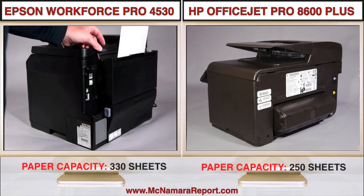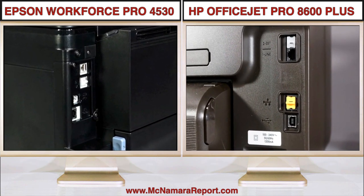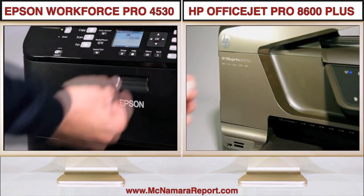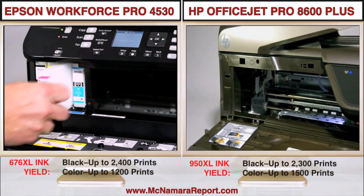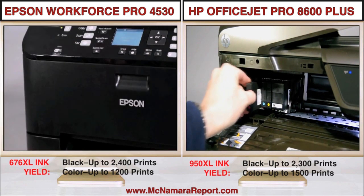The Epson also features a specialty paper feed for thicker papers and envelopes. Both models include USB 2.0, Ethernet, and fax connectors on the back and around the front. Both have doors that swing open to change printer inks, which you'll probably do less frequently and faster on the Epson, thanks to its high-yield, spring-loaded replacement cartridges.